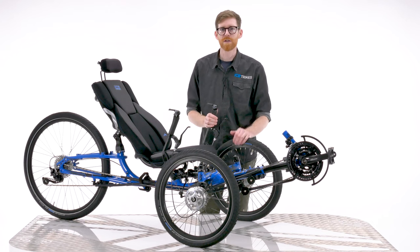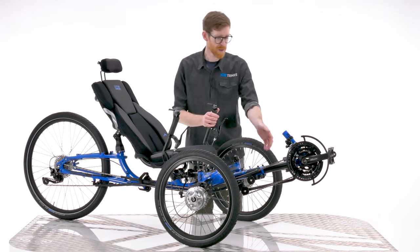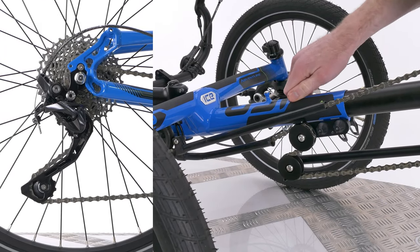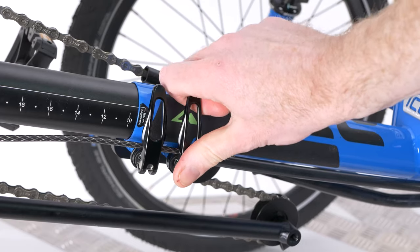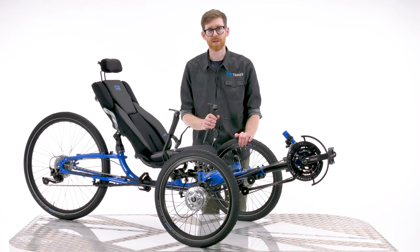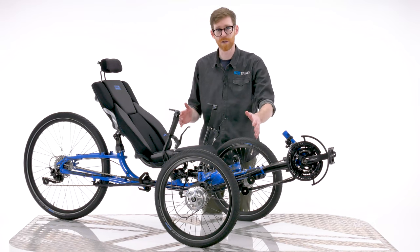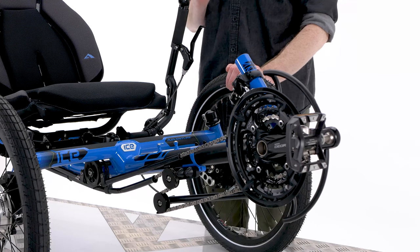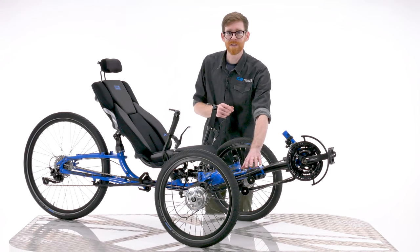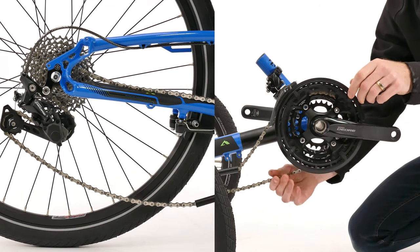Now if the footprint of your folded ice trike is still too large, we offer a range of accessories that enable you to further reduce its size without the need for any tools. You can see here that we have the ICE Easy Adjust Kit fitted. This kit is designed to allow boom adjustment without affecting the chain length. The boom clamp bolts are replaced with quick release levers for ease of adjustment, making it great for trikes regularly used by different riders. It's also really useful for storing and transporting your trike because it means you can push the boom section all the way in, reducing the length of the folded trike without the need for an allen key. This can be especially useful when putting the trike in a car boot, or trunk if you're in America. We also sell the quick release levers separately, which allows for tool-free boom adjustment, but just be aware that pushing the boom section in will make the chain go slack without the full Easy Adjust Kit fitted.